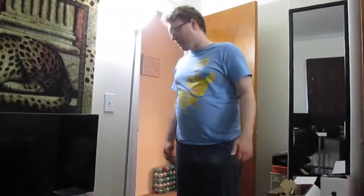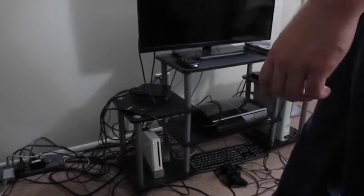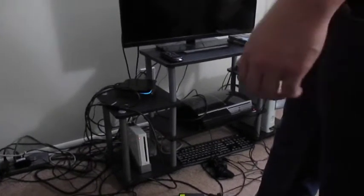Hey everyone, it's Ryzen. I just thought I'd go over my recording setup. To record my gameplay footage I use the HD PBR2, which is right here. It's flashing because that's all it ever does, and I use that to record all my consoles that I do gameplay footage of.